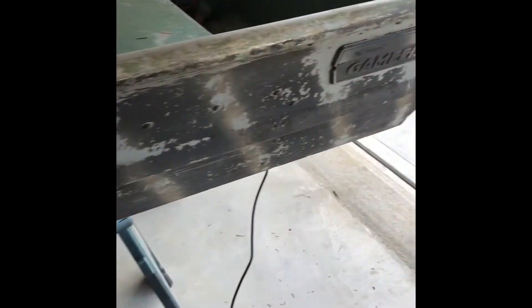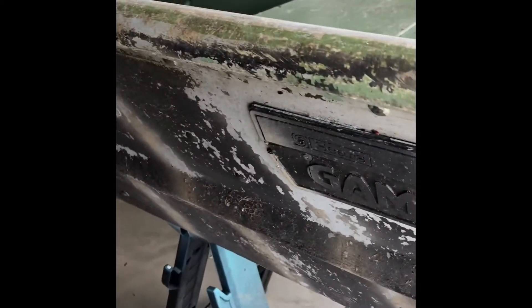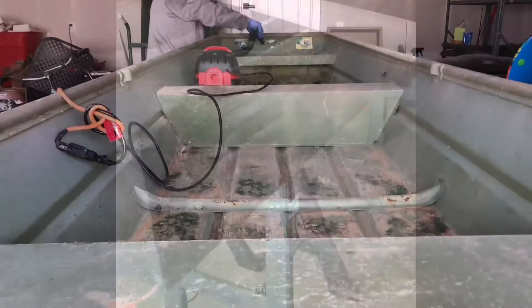I had a hillbilly camouflage deal going on there. This boat's an old Sears Gainfisher — I think it's a 1974 model. The boat's older than I am. And there's that moss.